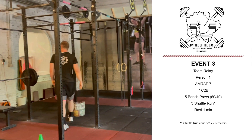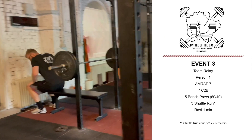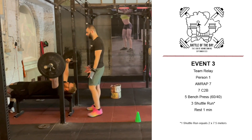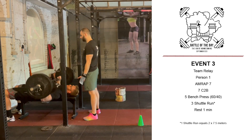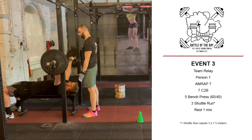After 7 chest-to-bars, the person will advance to perform 5 bench presses. The weight for the first person is 60 kilos for men and 40 kilos for women. One person of the team can act as a spotter and help the person in case he or she struggles.